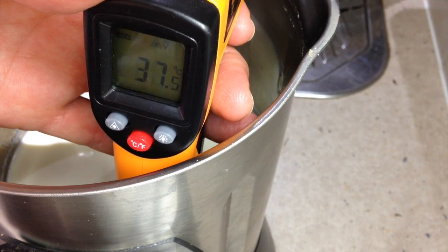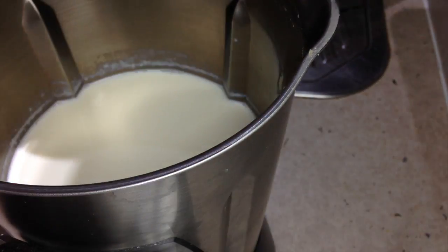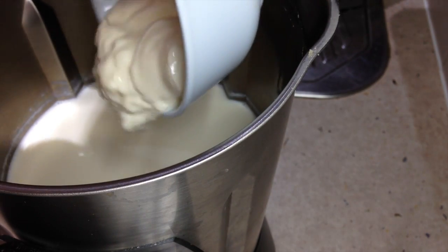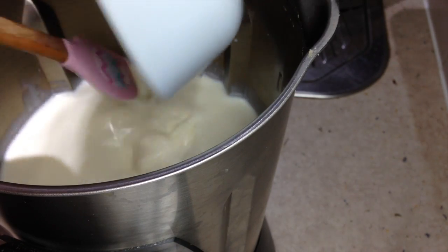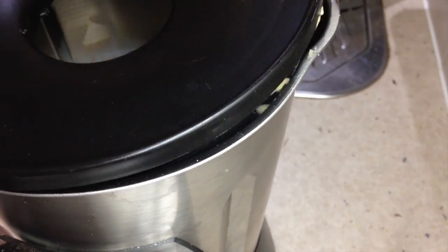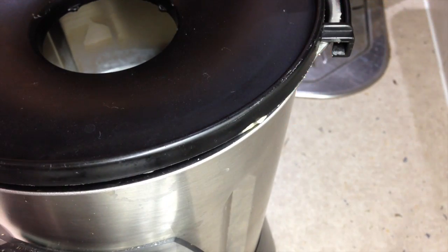When your temperature has reached 37 degrees it's time to add our yogurt. We've actually allowed our yogurt to come to room temperature. We're just going to add that to our milk and milk powder now. This is completely unsweetened — there are only three ingredients at this stage. Lid on, 37 degrees, speed one, for 10 minutes.